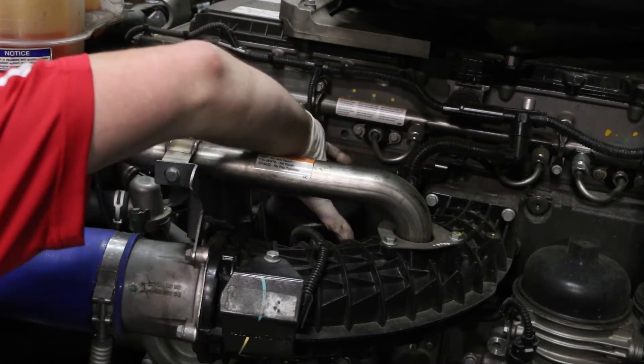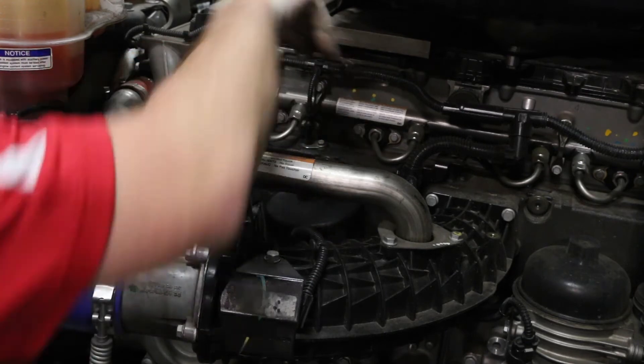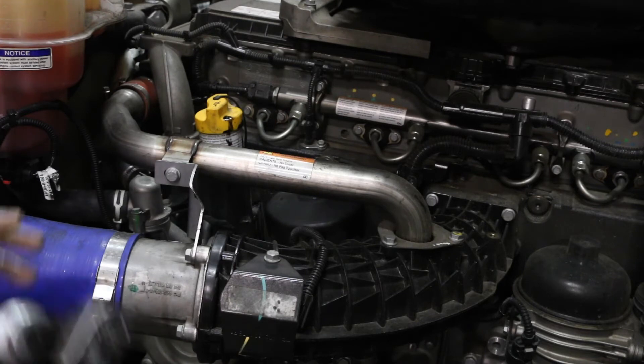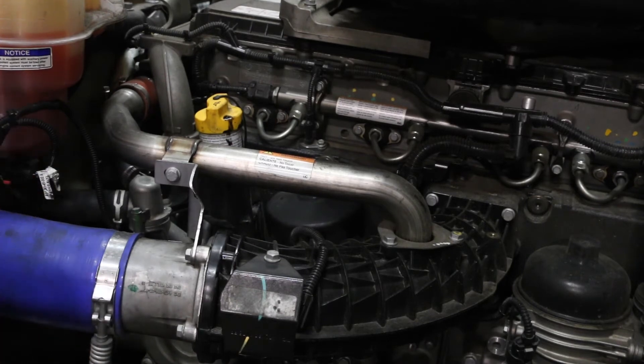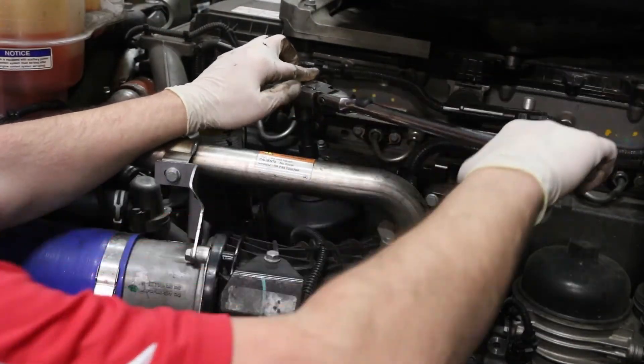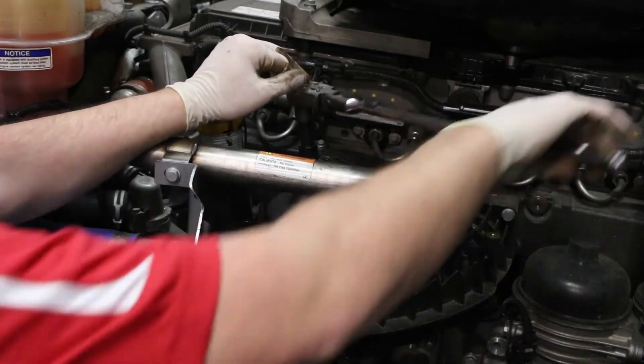You can tighten the filter lid down and then use your regular ratchet to snugly install the lid. After it makes contact you will use the torque wrench to torque it down to the proper 55 Newton meters that is directed on the OE lid.